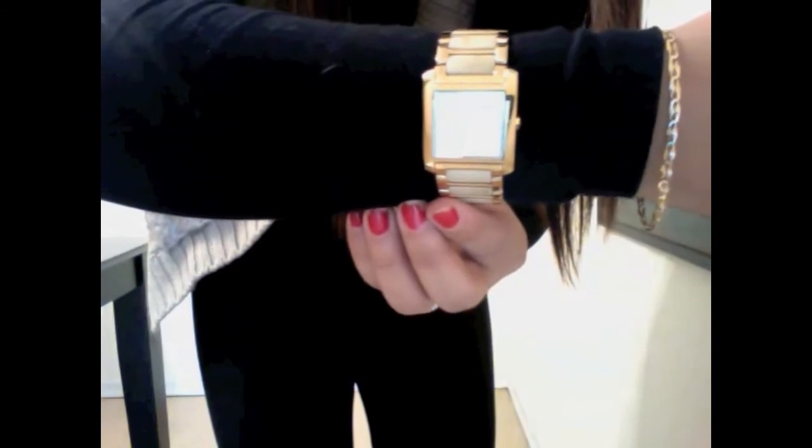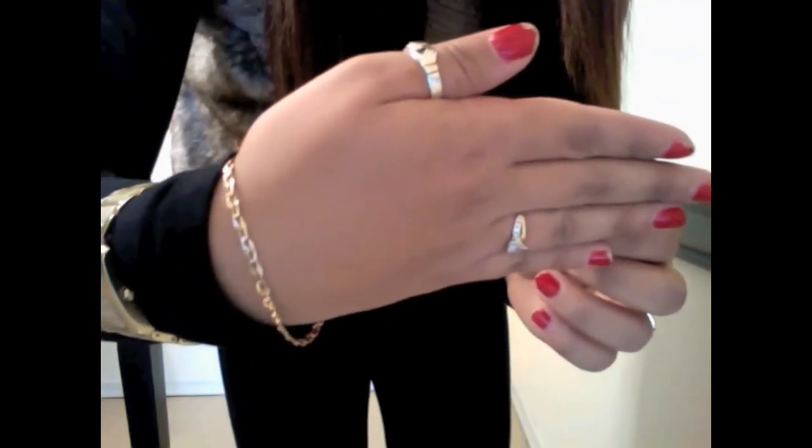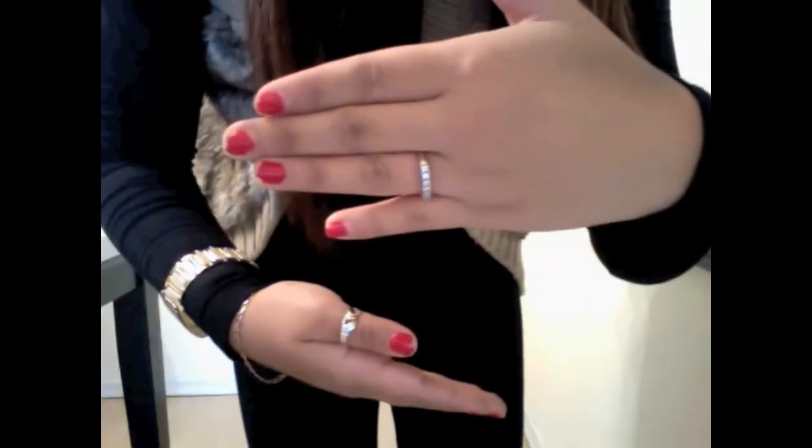For accessories I like to wear my Michael Kors watch, just this dainty gold bracelet my mom gave me, and my everyday rings. Thanks for watching! Hope you got some tips from this video!